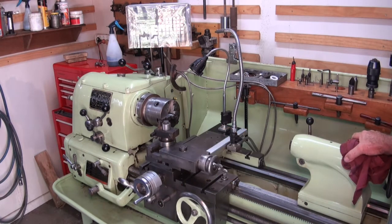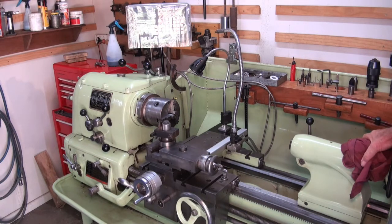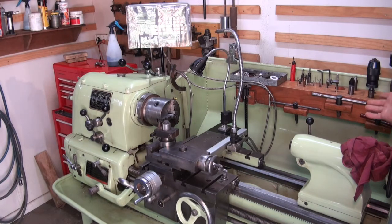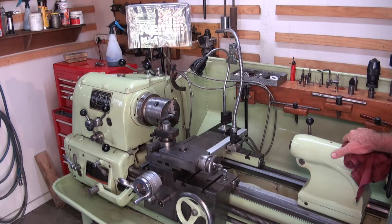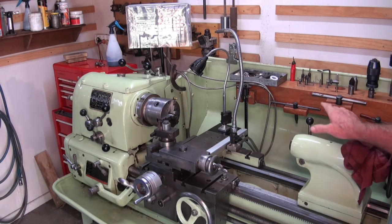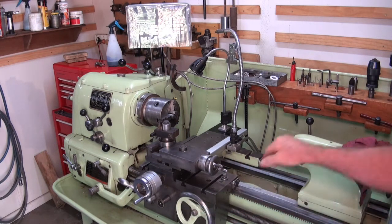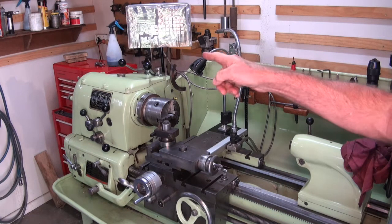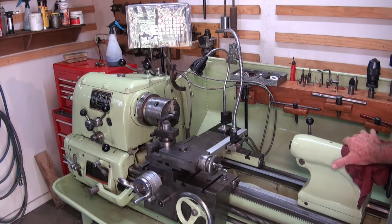I purchased this lathe for $300. We were having lathes delivered from a training college and they arrived on the back of a semi-trailer. The forklift operator went to remove a lathe on the roadside of the truck, bumped it, and it was like a stack of dominoes — the Colchester ended up toppled off the truck onto the grass curb. The chip tray was bent, the headstock guard was smashed into about six pieces, and the lead screw on the cross slide was bent and the handle snapped off. Because of the damage it was deemed unsafe to use, so I put in a bid for $300 and got it.